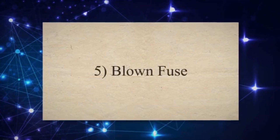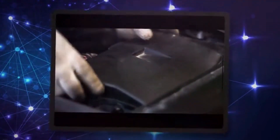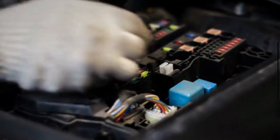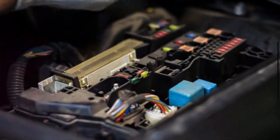5. Blown Fuse. The functionality of the ABS system relies on the electrical components within your vehicle, and it operates using a dedicated fuse. However, this fuse is susceptible to failure and can blow unexpectedly.